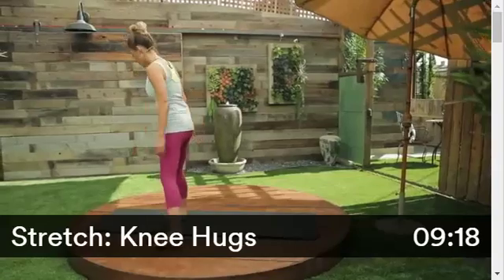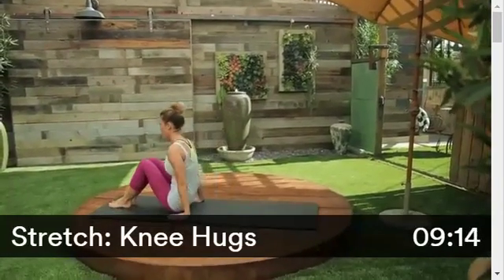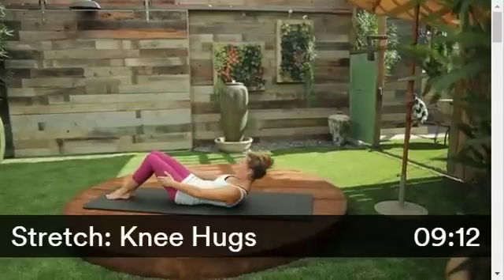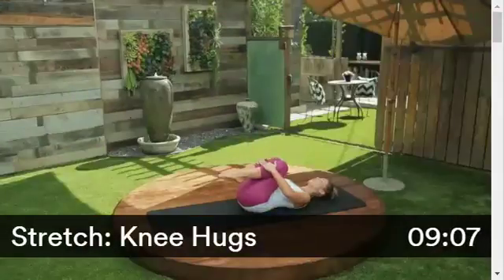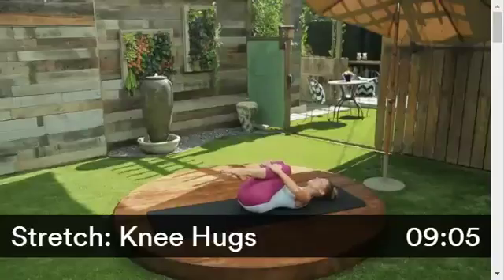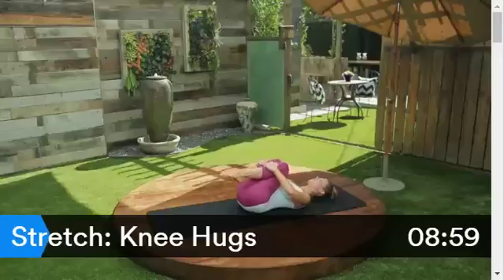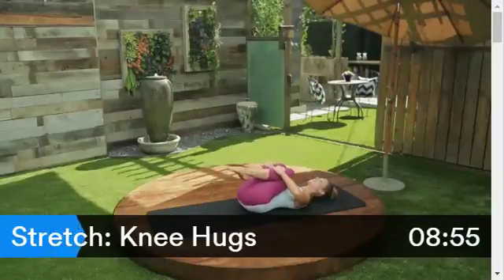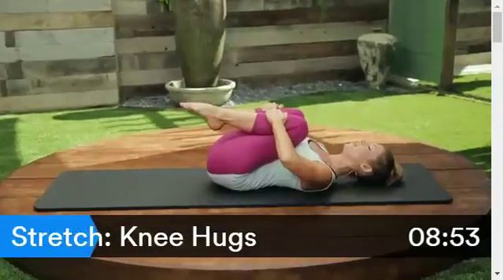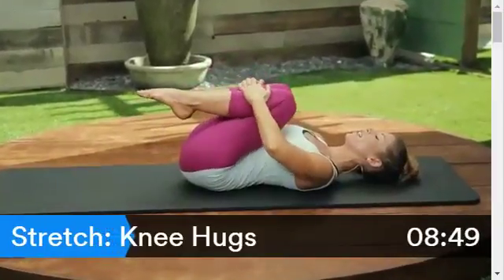Bring yourself down onto your mat. Lower yourself down, have a seat, and lie all the way down on your back. Draw both knees in toward your chest. Take a hold of those shins and give yourself a nice hug. Draw those legs in — already this should feel so good on your lower back. Release and go again, gently hug those legs in. One more time, give yourself a nice hug.